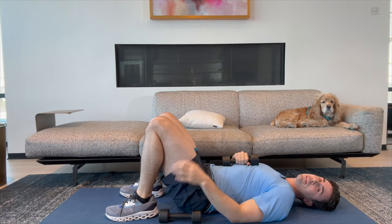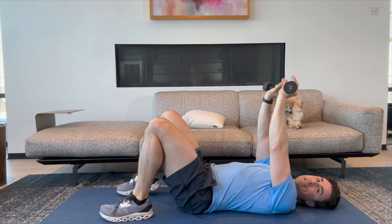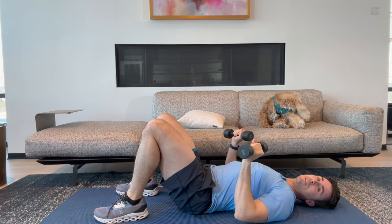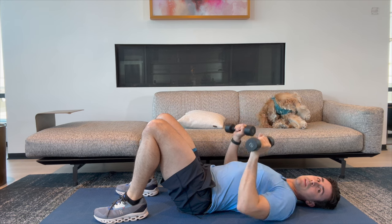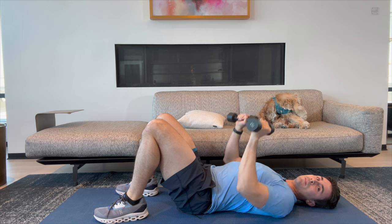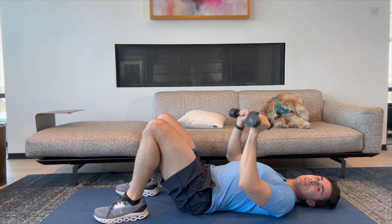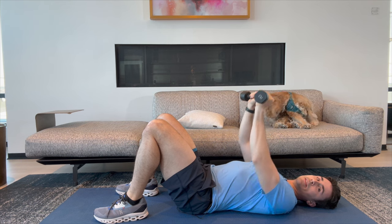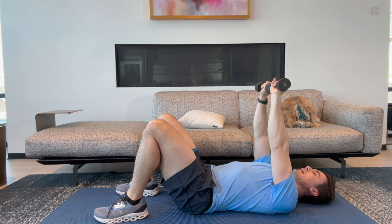Welcome back. Let's go ahead and grab both of our weights and get into that floor press. Here we go. One, two, three, four, five, six, seven, eight, nine, and ten.